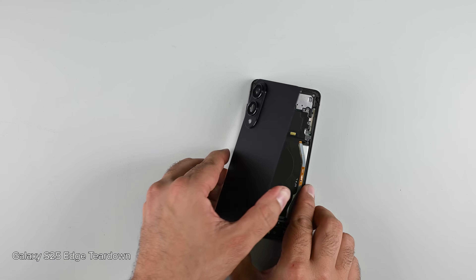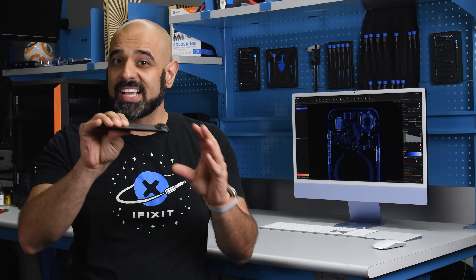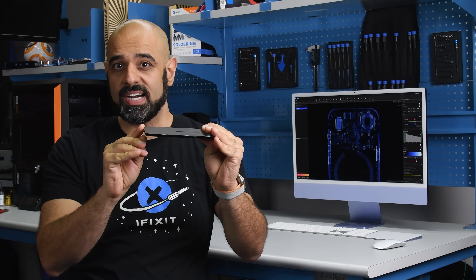But we've already been surprised this year. The Samsung Galaxy S25 Edge kept some repair-friendly features in an ultra-thin package. Here's the crazy thing though — thinner can actually be more repairable because we don't have to dig through multiple layers for basic repairs.